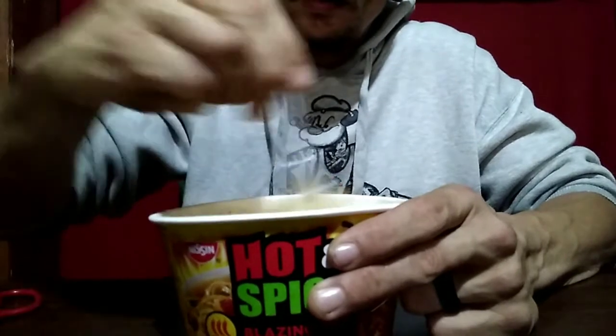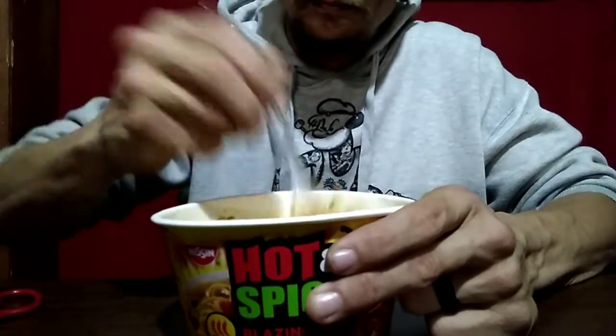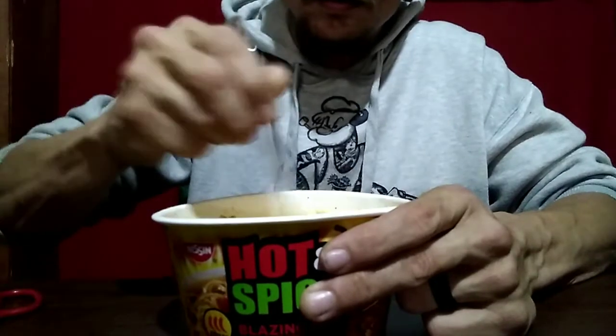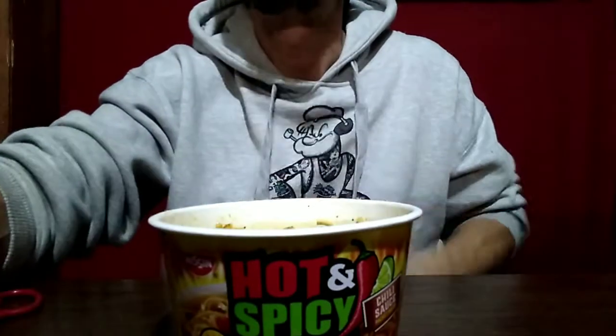We're gonna try it first, and I got something I'm gonna kick it on up if I need to. Blazing hot, they say. All right guys, be right back. Blazing hot, hot hot and spicy — let's see what they're talking about. A lot of ingredients in it, I read through the whole thing before I cooked them. Didn't really see any kind of pepper or anything remotely close. Let's see what they're talking about here.